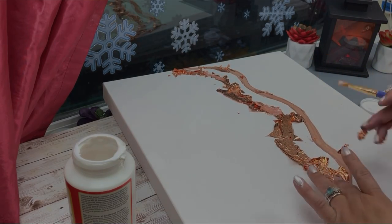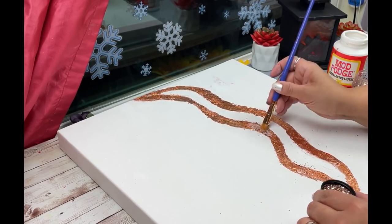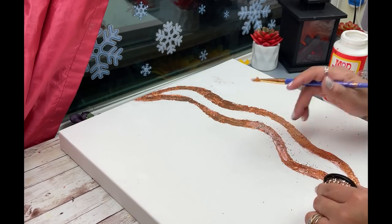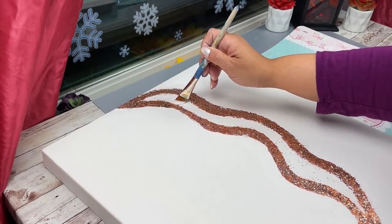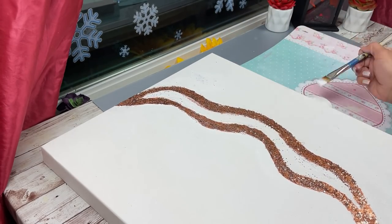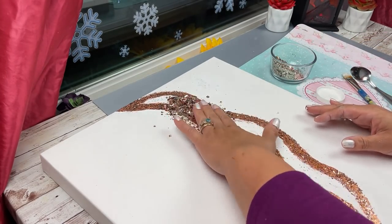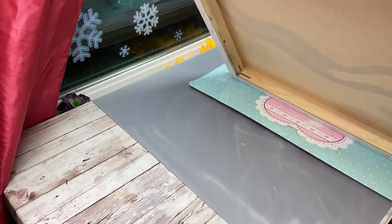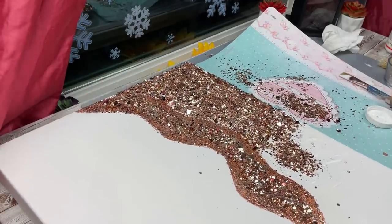Once that's dry I'm going to sprinkle on some glitter just to give it a little extra spark — not too much, just a little every so often. Now everywhere in between I'm going to use my glam glitter mix, which is called champagne blush — that's the sneak peek I gave you today. You really want to be generous with your Mod Podge or whatever glue you're using, because you really want this glitter to adhere well. This is not a fine glitter — it's very chunky with a lot of substance, so it really has to have something to hold on to.